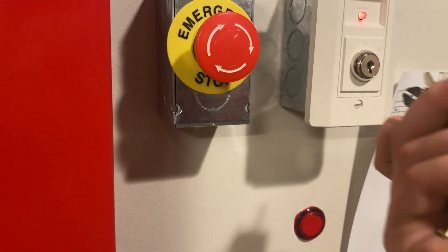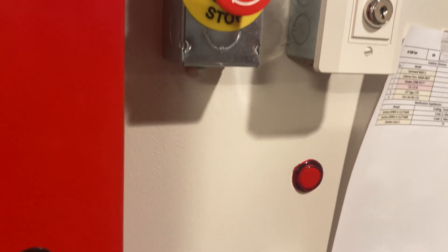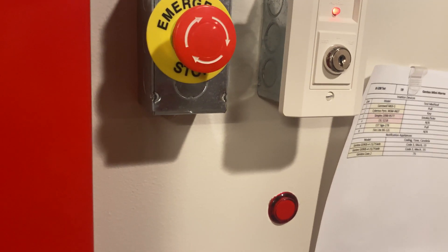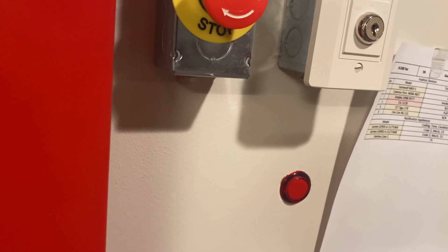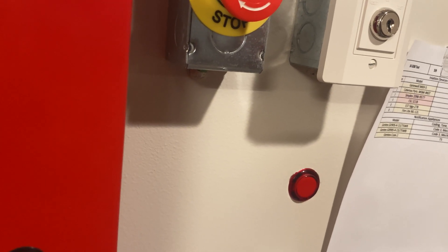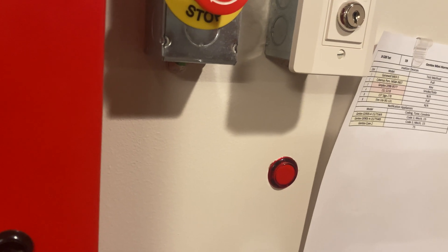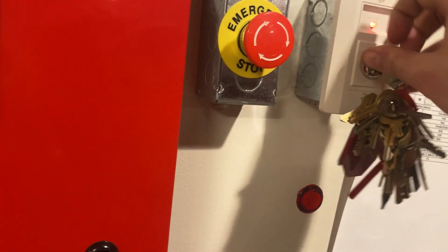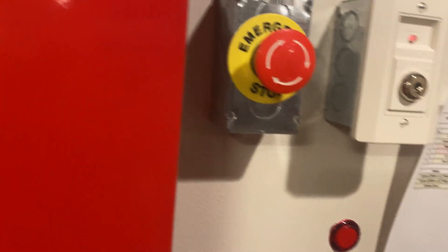I can pull out the key - there it is. Oh, because that's the wrong key. That is the stopper key. We want the A135 key.